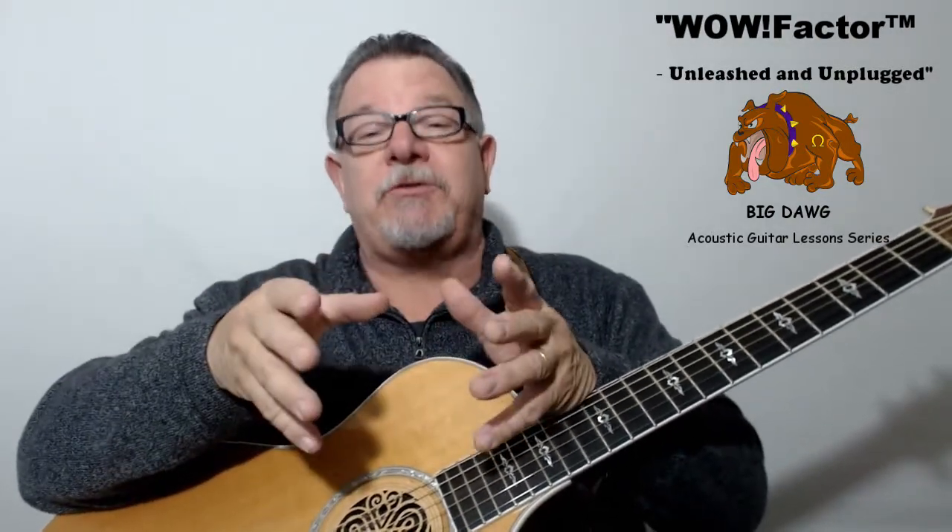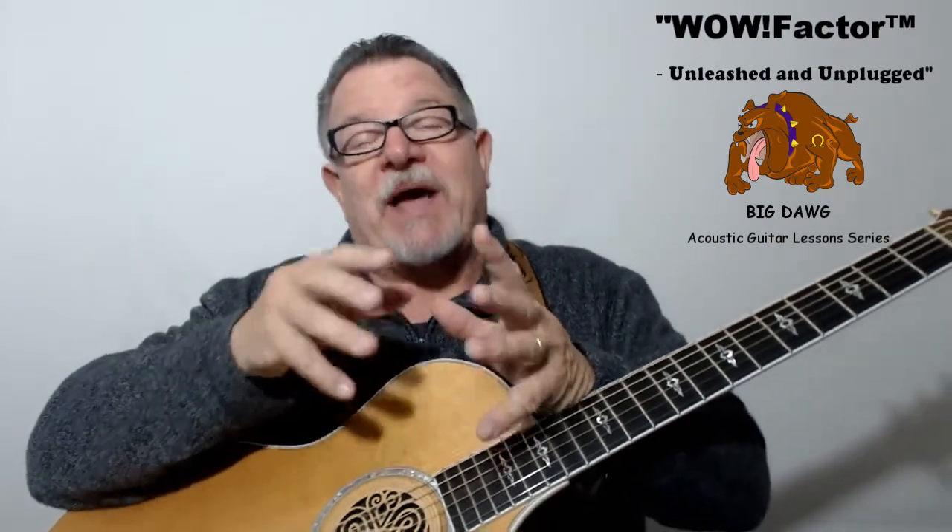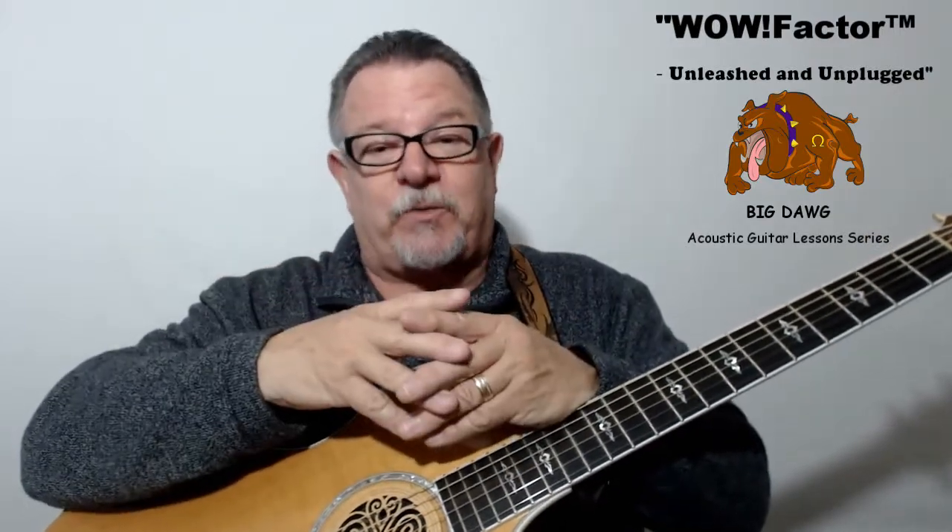You'll learn how to play chords crisp, clean and full. You'll learn the most common notes I use for those little riffs and fills for each basic chord. Plus I'll even teach you how to use my accent strumming techniques so you can open up tons of WOW Factor rhythm patterns.